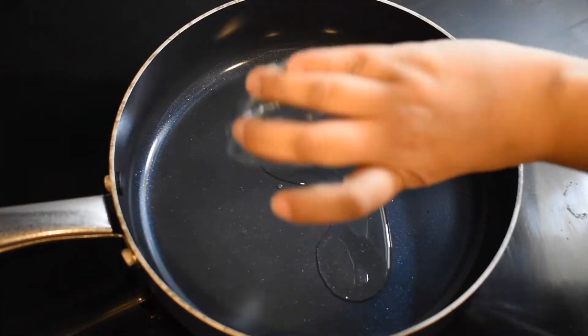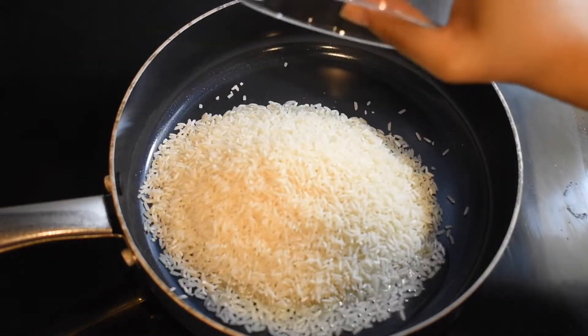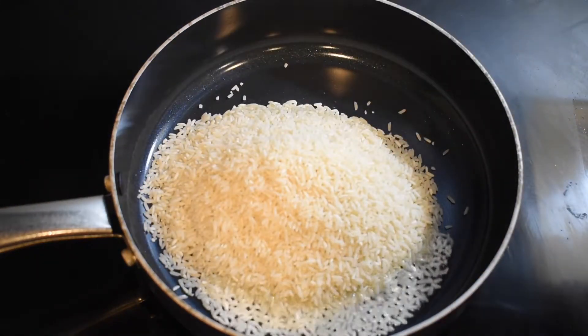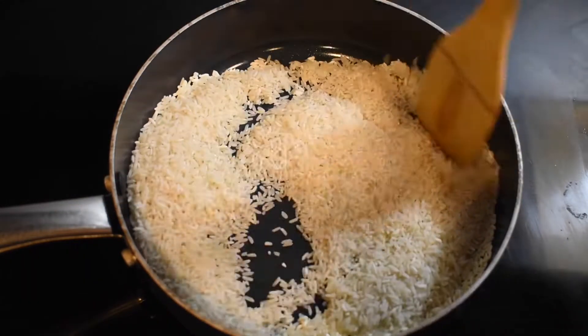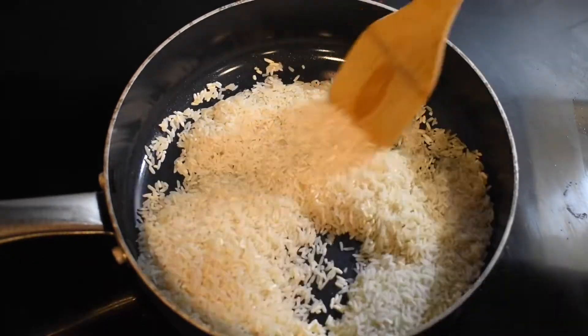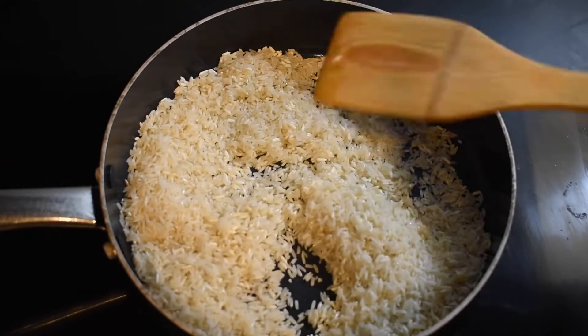On a medium heat you're going to want to take your oil and place it into your pan. Once you place the oil in, add your rice into the pan as well. It is optional if you want to rinse your rice prior to placing it in.